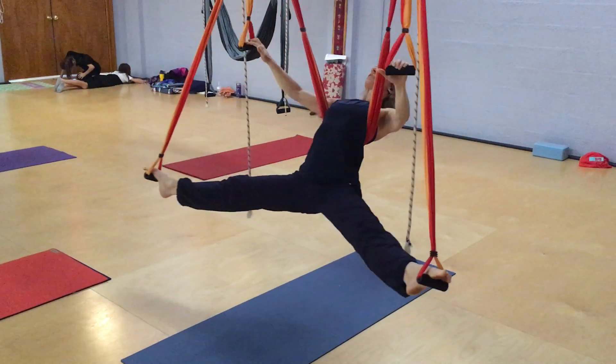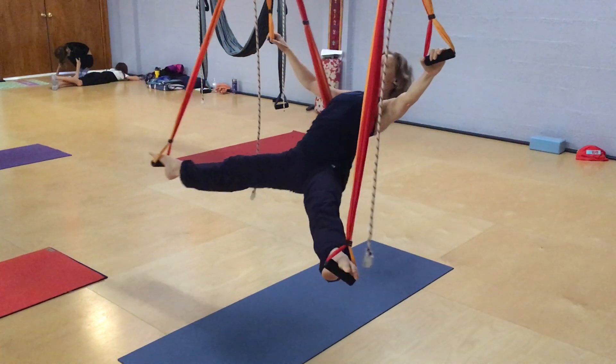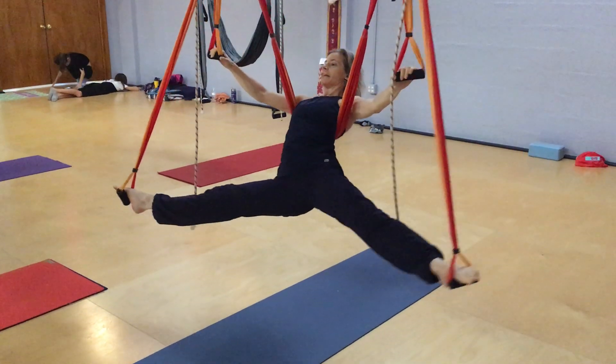I'm going to show this way first. Now I'm going to go to the side, say on the end of the boot. And then back to the center. And then to the other side. And back to the center.